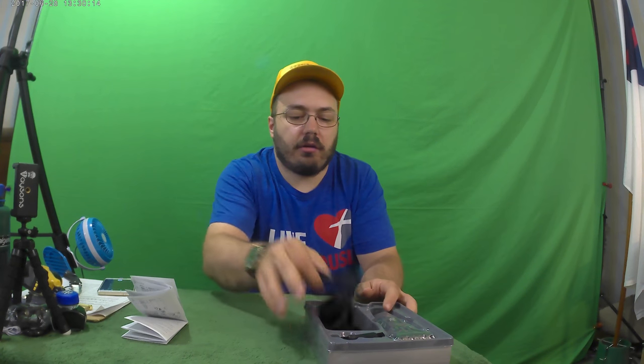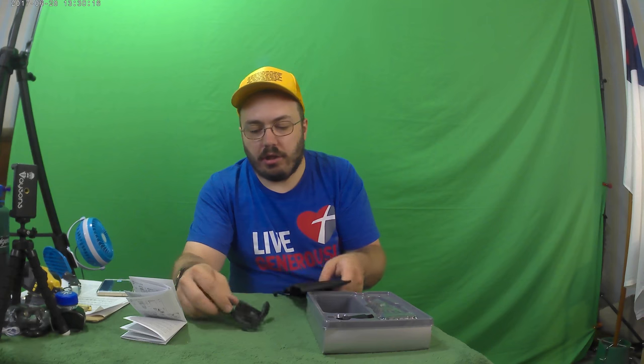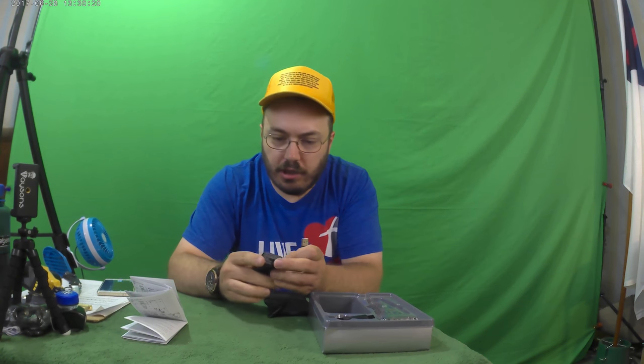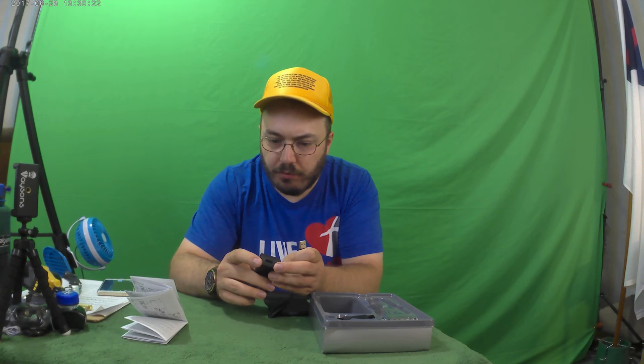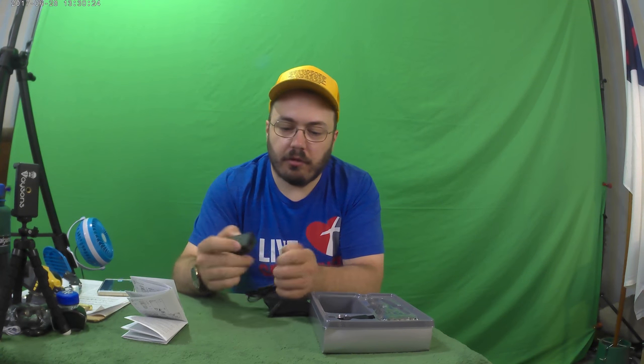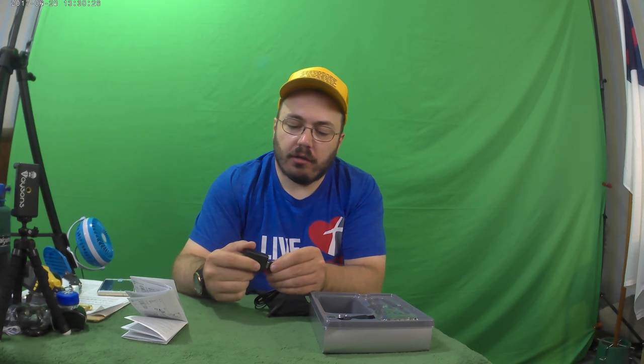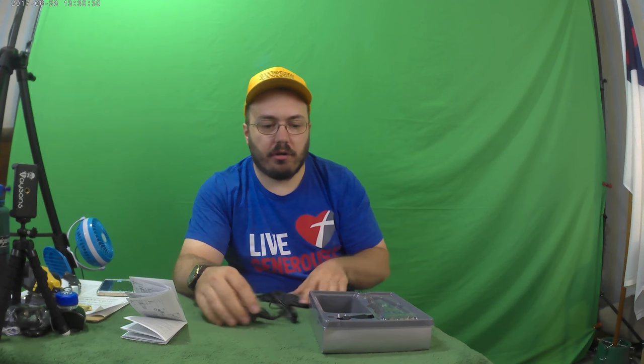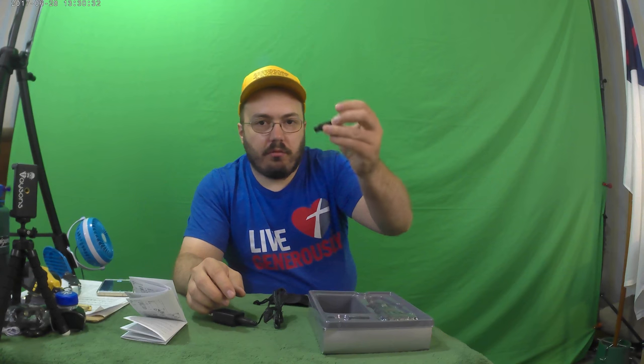We've got a charger here — this is a USB wall wart and it says its output is one amp. I don't know how long the thing takes to charge, but that is better for the battery to charge at a lower amperage.